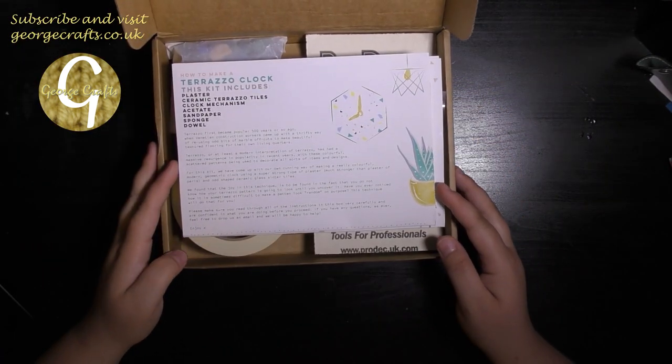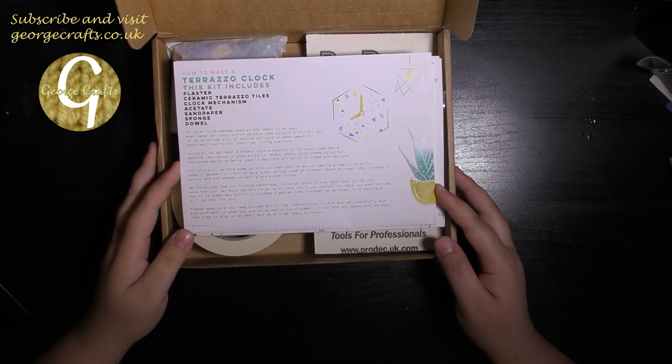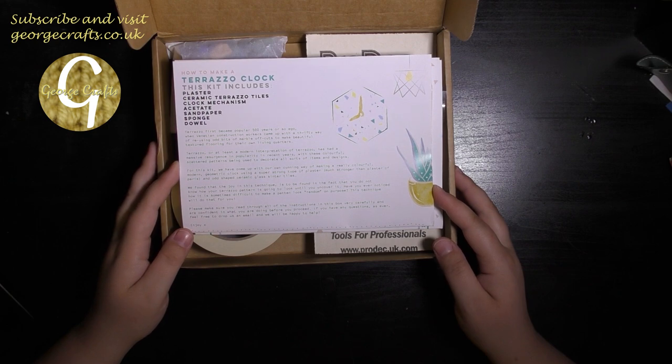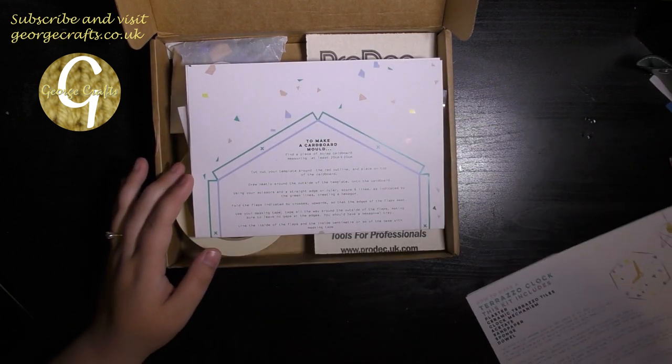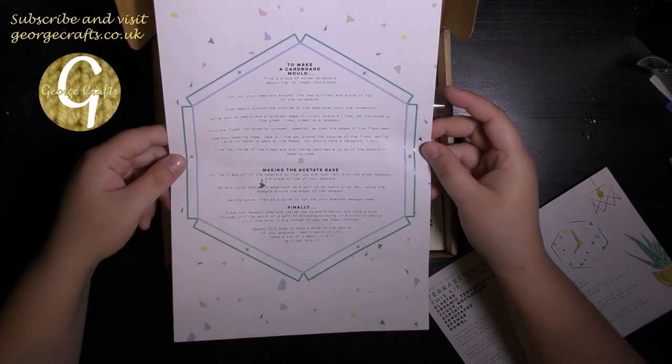Okay, so this kit is how to make a terrazzo clock and we've got plaster, tiles, clock parts, acetate, sandpaper, sponge and a dowel. And this is a template for how to make a cardboard mould.